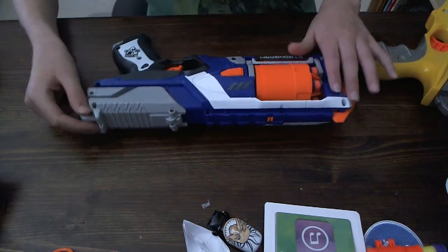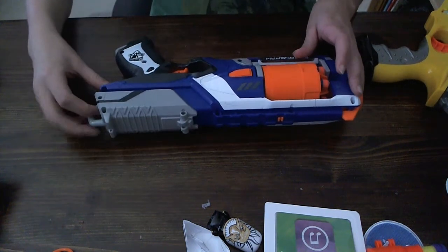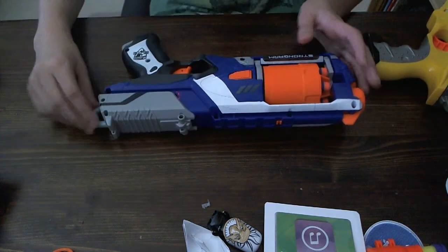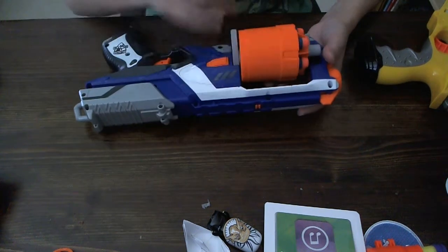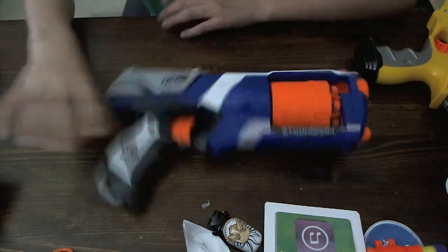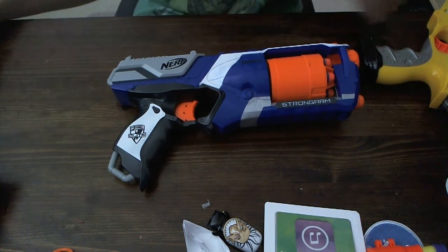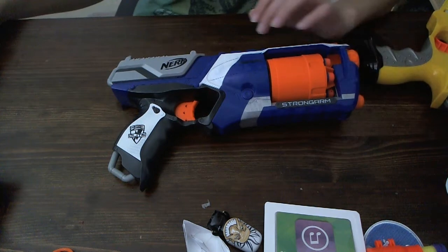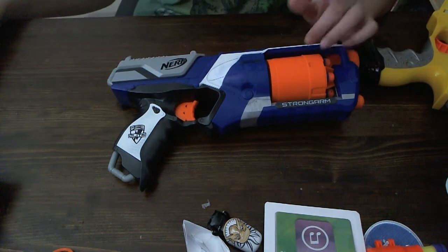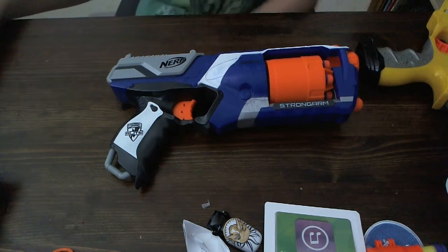Do I recommend this Nerf gun? Yes, I do. Out of any Nerf gun out there, I recommend this. This is my second favorite — first is the Rampage, then this, then the Rough Cut. The pros outweigh the cons. The only con is that sometimes it'll misfire, and that's rare — I hardly see it misfiring. And that's about the only con.